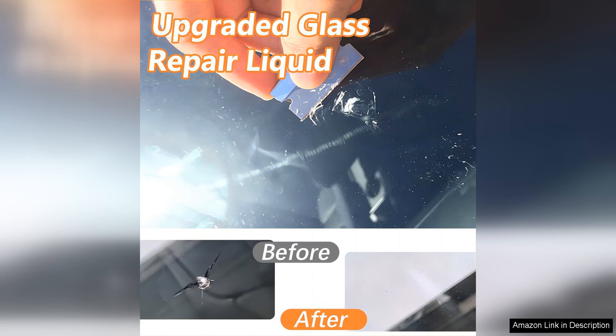Overall, I highly recommend the windshield crack repair kit to anyone in need of a simple and effective solution for repairing chips and cracks in their windshield. Its user-friendly design, impressive results, and cost-effective price point make it a standout product in the world of DIY windshield repair. Say goodbye to unsightly windshield damage with this fantastic repair kit. I'll see you next time.